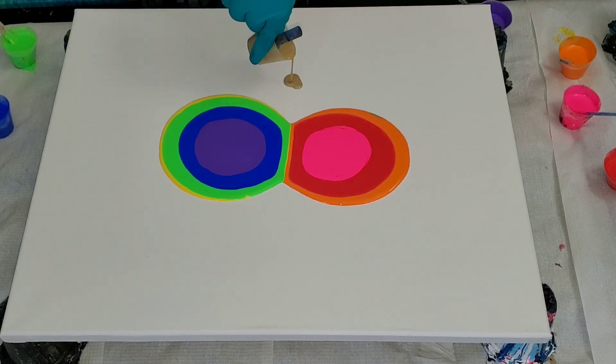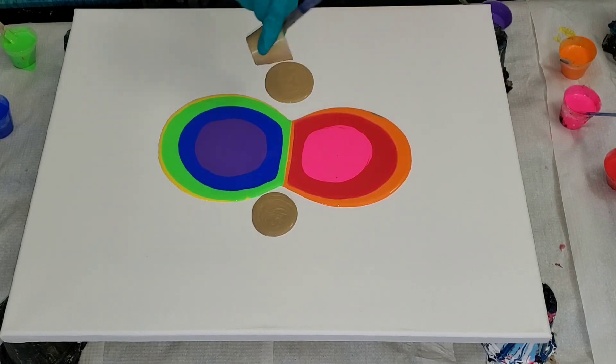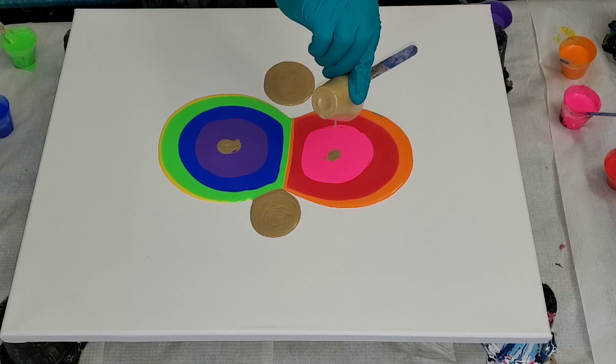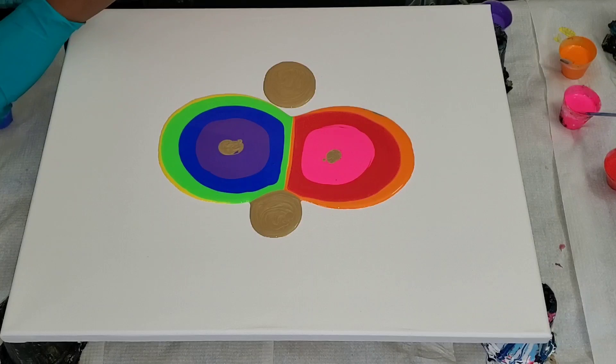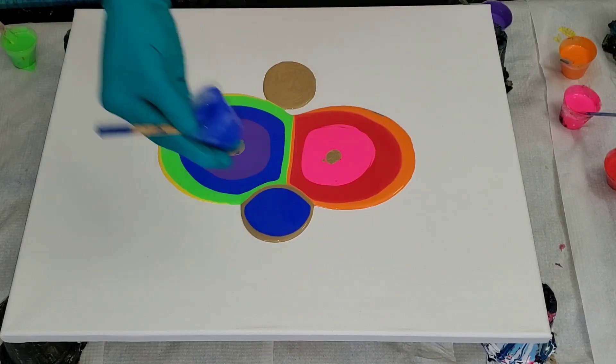When I dumped the black over the colors, it pushed the purple to create that image of a bird. I'm thinking it's a peacock, but let me know what you think it is. You can always leave me a comment in the comment section — but to me, guys, it's a beautiful...